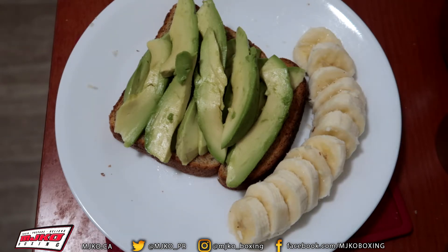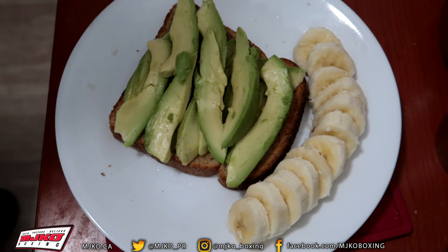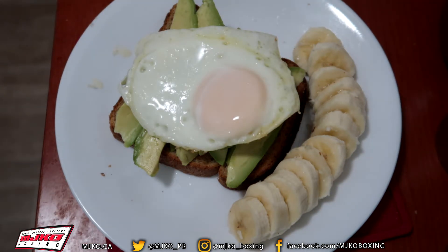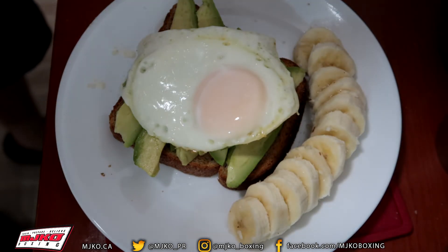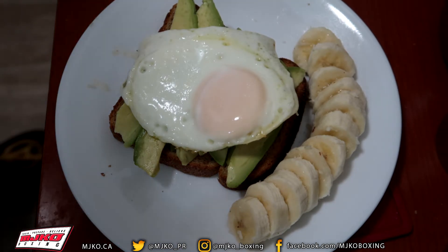Right now we should be at this point after we've cooked our egg. We just layer the avocado slices on top. I also cut some extra banana because I love bananas. And then now we're just going to put the fried egg on top of the avocado — just like that. Now we have the egg on top. We're just going to sprinkle some salt on, just a pinch of salt. After the salt, we're just going to crack some pepper on it.